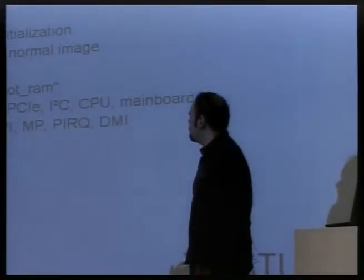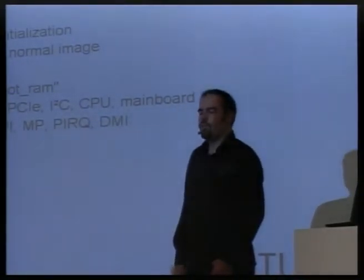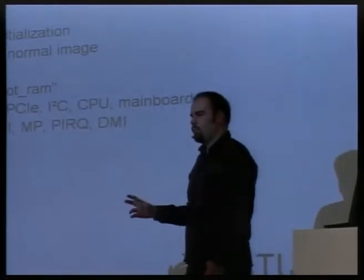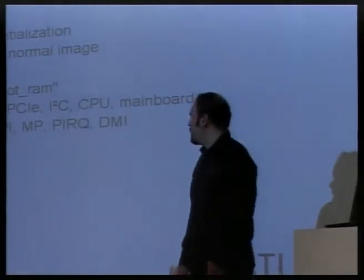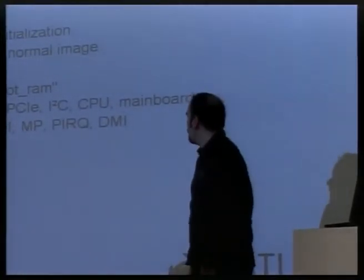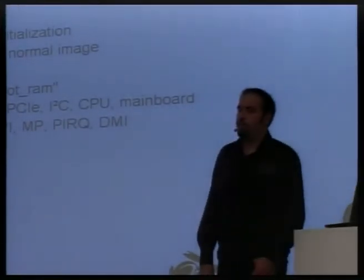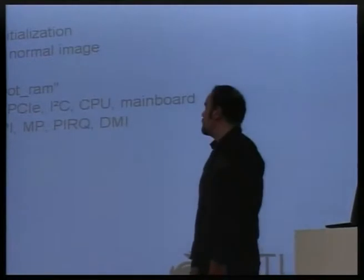For the operating system there are the coreboot tables, which is our own table format for providing information about the system — things like how much memory is installed, how it is configured, what memory regions are used by whom, and what memory regions are available for use by the operating system or payloads. ACPI tables if the particular board supports them, MP table for interrupt routing, and PIRQ table for interrupt routing as well. DMI with information about the firmware, and the final step is to jump to payload — then coreboot is finished.